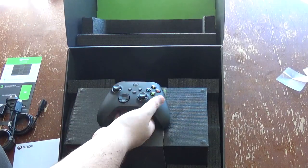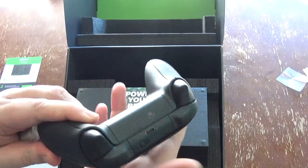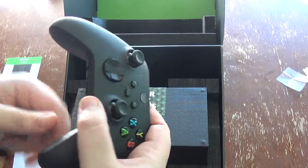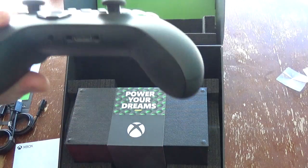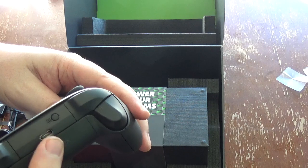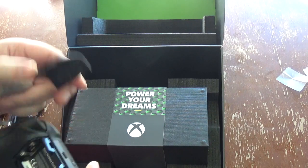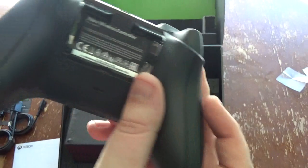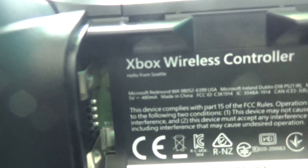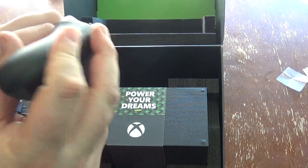So we have the Xbox Series X controller — nice matte black finish, has nice grips on the side. Connection ports on the bottom there for your audio, and your charging is done through the USB-C on the other end. The sync button looks pretty much exactly like an Xbox One controller, feels the same. And just before other people start noticing it — it still says 'Hello from Seattle' on the controller there.